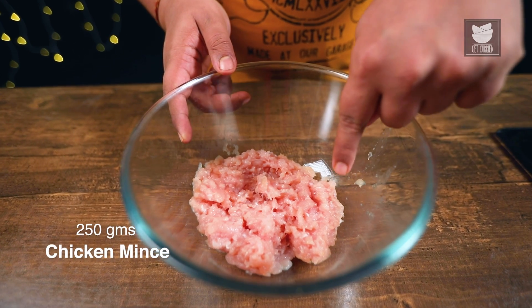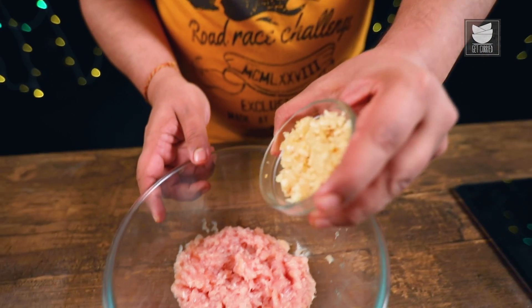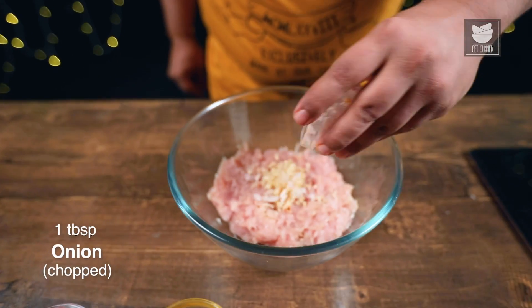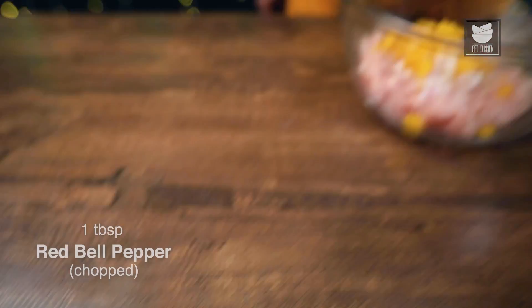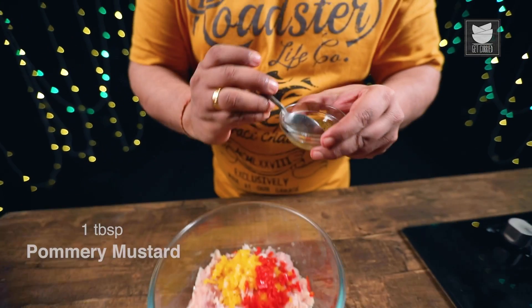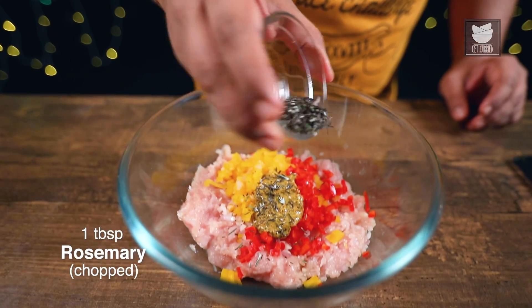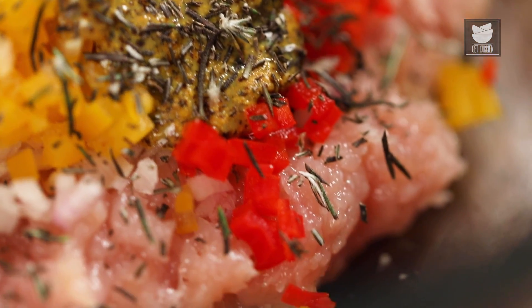For Black Forest Steak, I'm using Chicken Mince, but you can substitute it with Lamb Mince. First, I'm going to add Garlic. Next, I'm going to add Onions. With that, I'm going to add Yellow Bell Pepper and Red Bell Pepper. And now I'm going to add Palm Berry Mustard. Freshly chopped Rosemary — Rosemary and Mustard, when paired together, give lots of flavour to the meat.